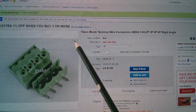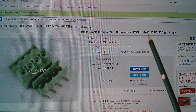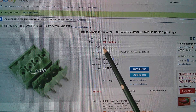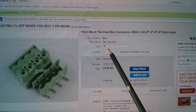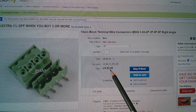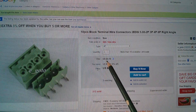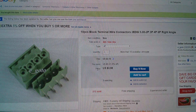Here they are on eBay: ten pieces, block terminal, wire connectors, two edge and all that stuff. It seems you have to select the number of connectors you want, and I selected four-way — I'd forgotten I'd done that. These are $3.98 for ten, going up to $4.19 fairly soon. Free shipping, and they came from eGoto.